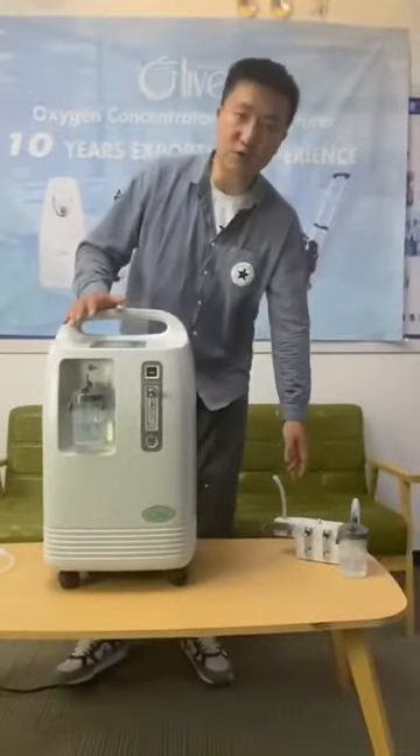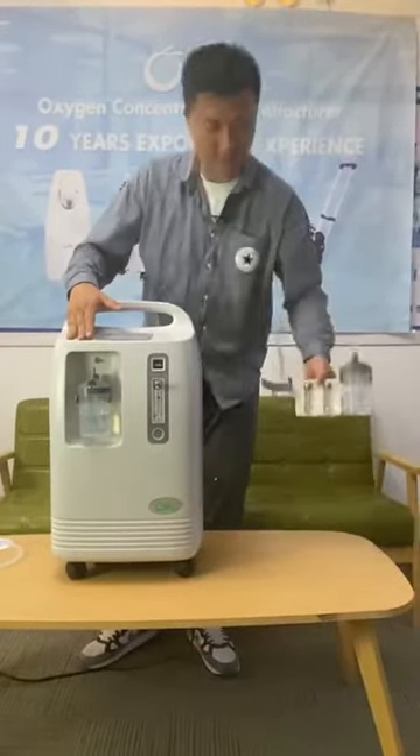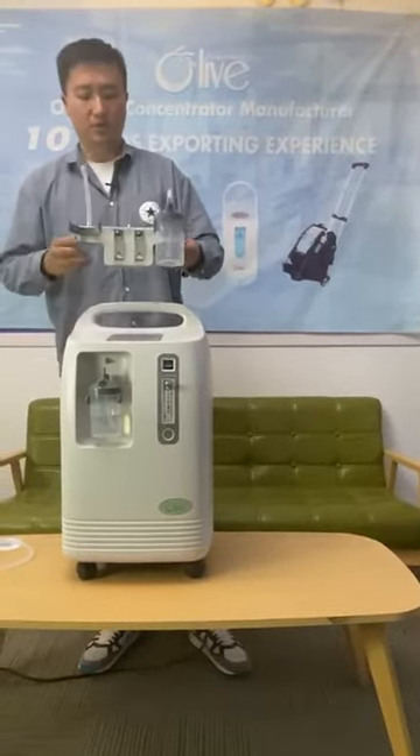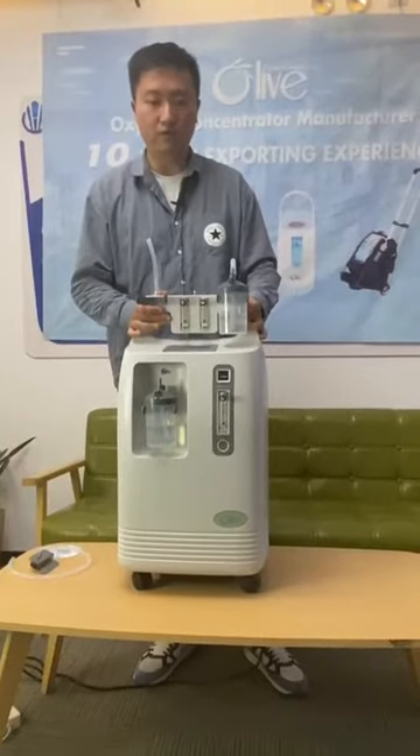Recently, we came out with a new device which allows our OLV-10S to turn into a dual flow option.